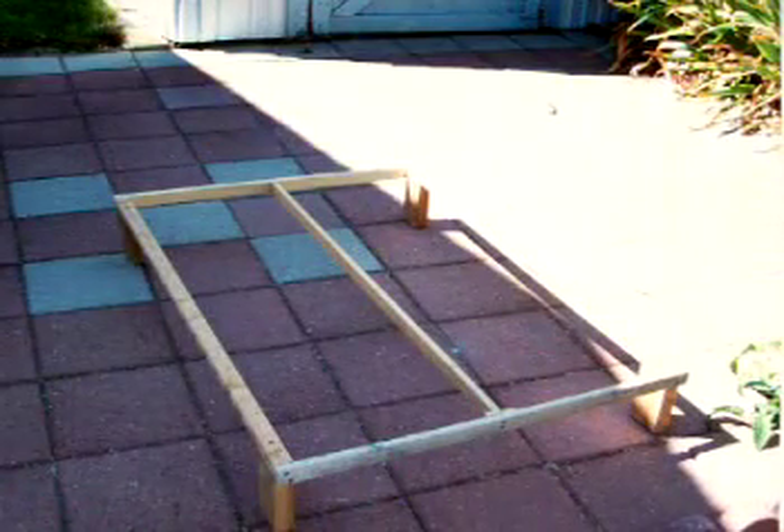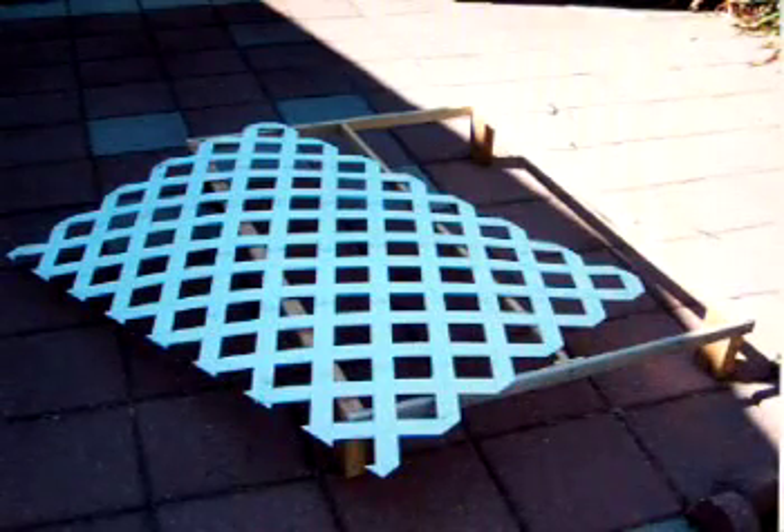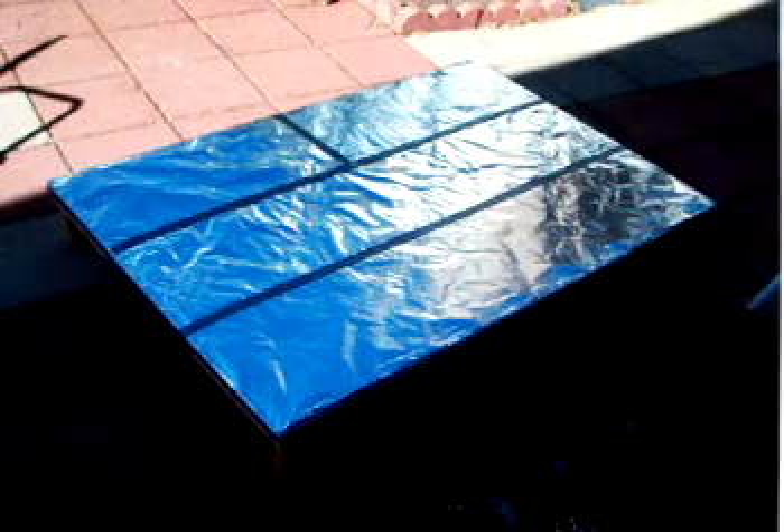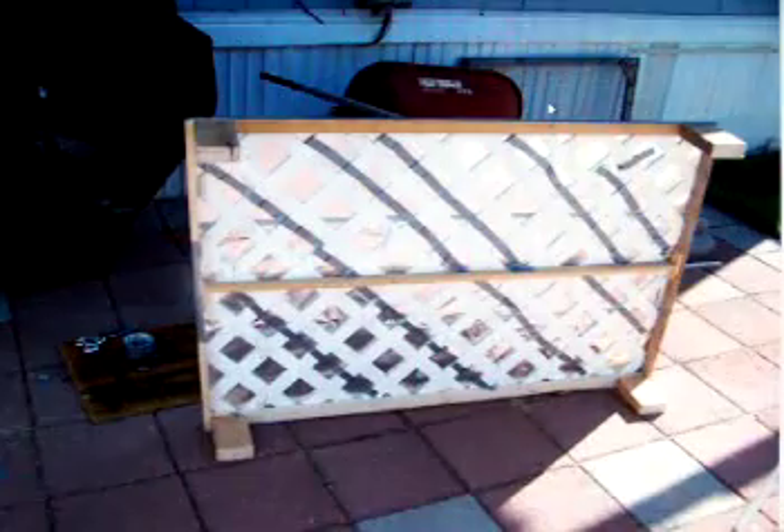This is the frame completed, and the centerpiece gives extra support for this old piece of lattice, which is covered with aluminum foil and secured all around with duct tape, and also taped across the bottom.